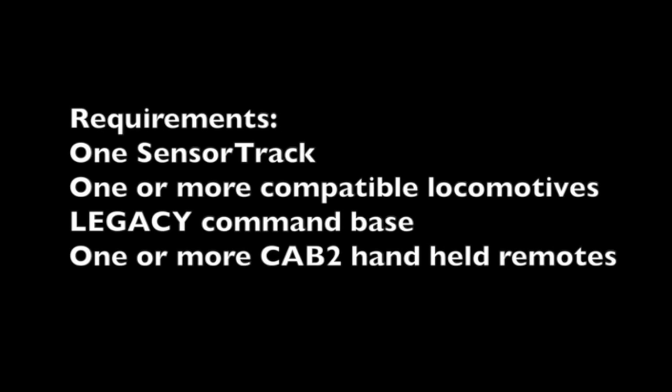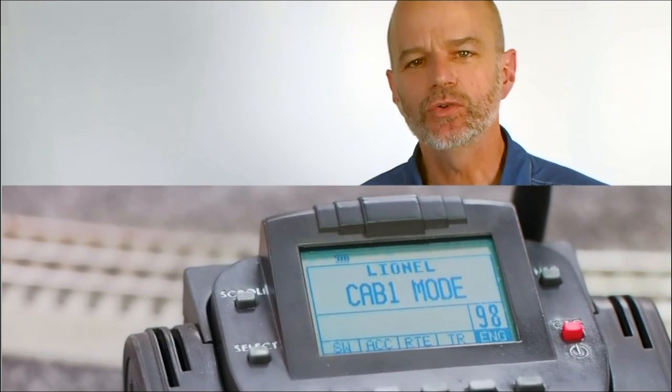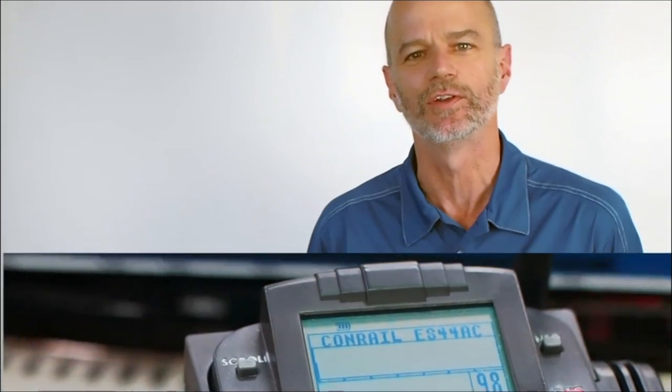Automatic Cab 2 updates. This feature requires one SensorTrack, one or more compatible locomotives, a Legacy command base, and one or more Cab 2 handheld remotes. When a Legacy or Vision locomotive rolls over a SensorTrack, information including its road name, road number, and its lighting options are collected. As soon as this happens, each and every Cab 2 in operation will automatically be updated with all of this useful information.